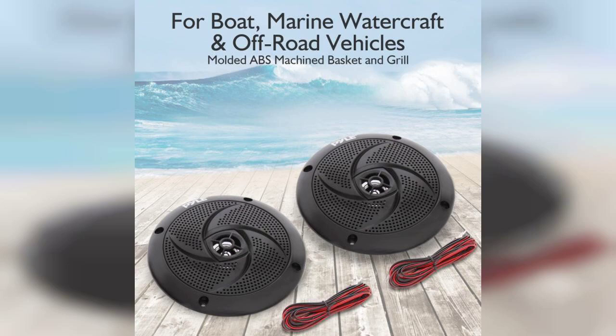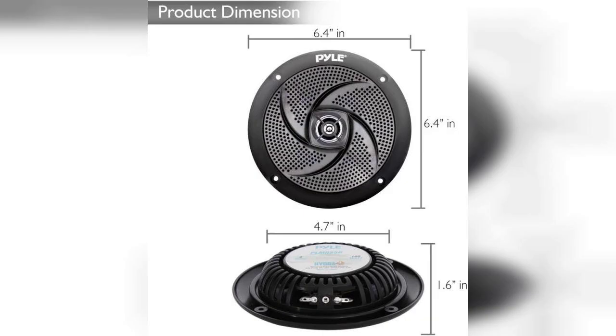The Pyle Marine speakers are designed with durability and performance in mind. Their waterproof and weather-resistant features make them an excellent choice for wakeboard towers, boats, or any outdoor setting. With a sleek white finish, they not only deliver great sound but also look good while doing it.